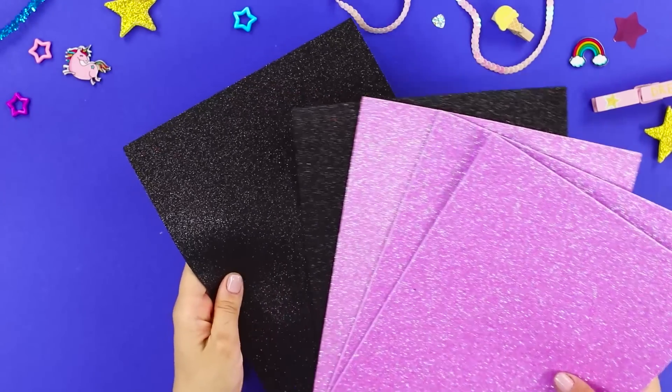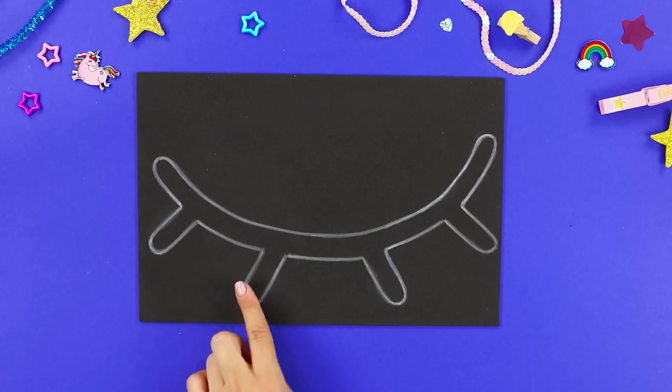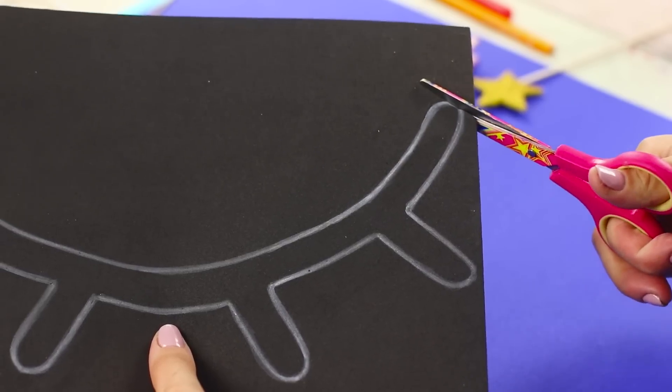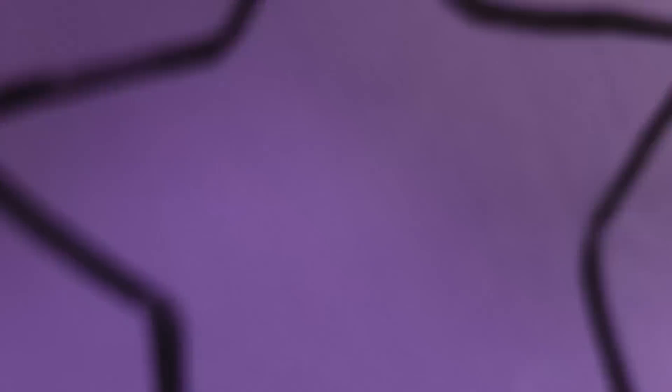Take another piece of sparkly foam paper. Draw eyelashes on the back of a black sheet and cut them out along the outline. Draw stars on pink foam paper and cut them out.